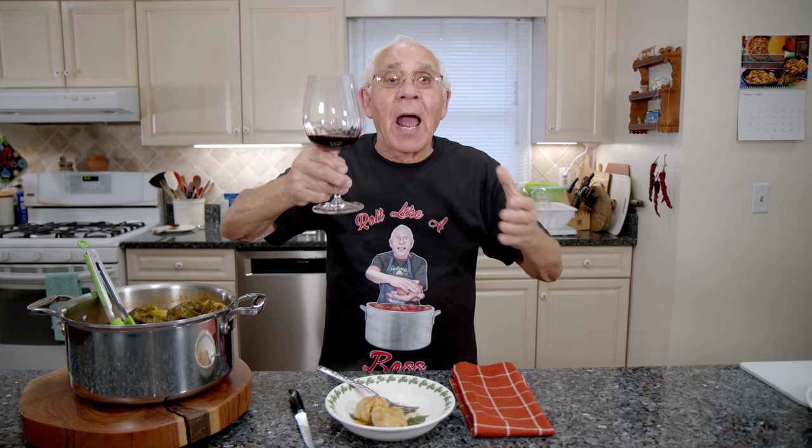Good, good, right. One hour, it's delicious. Tastes really good. And I want to say to everybody, salute and chin chin. And salute to everybody. Salute.